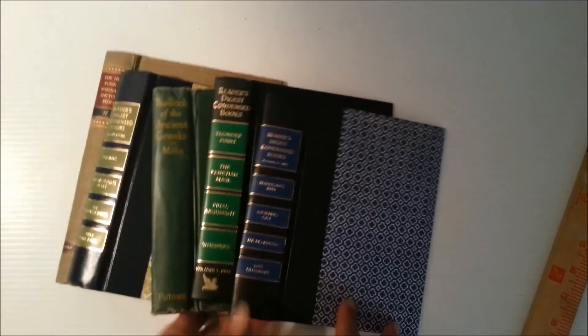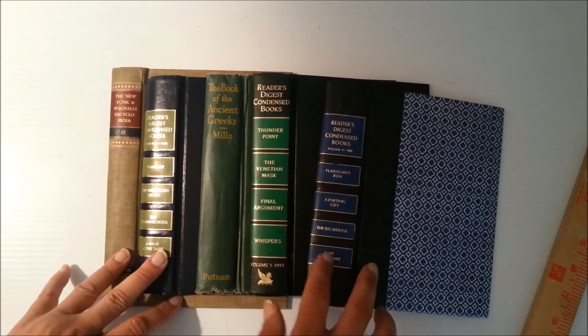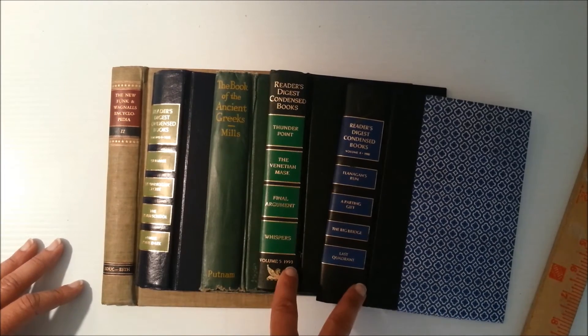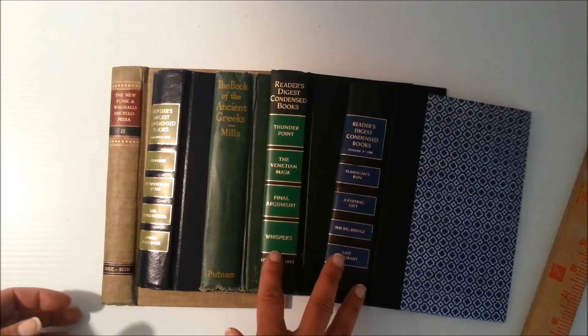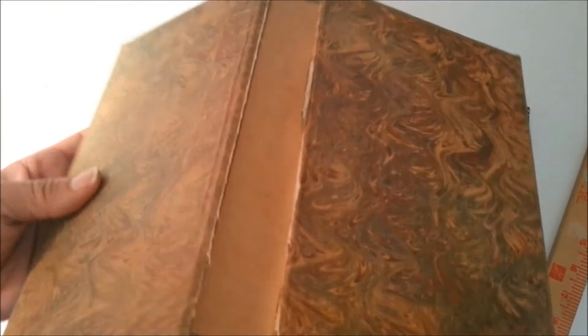Finally, I have this set. There are lots of Reader's Digest books — I still have several I didn't even gut. They come in so many pretty colors, and a lot of people like them because they're sturdy and easy to work with. The size is that junk journaling size — around five by seven or six by four. There's another Funk & Wagnalls one, gutted nicely.